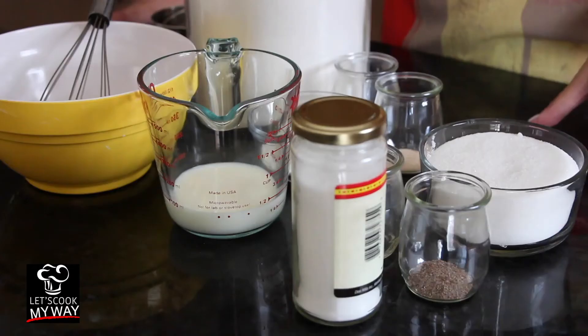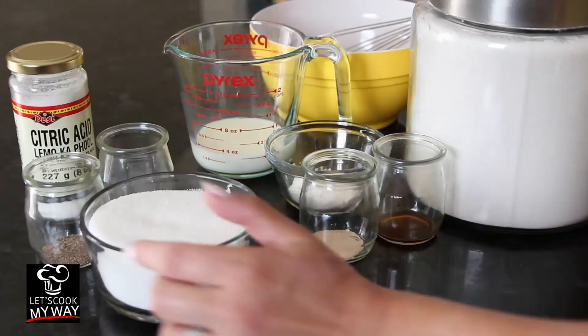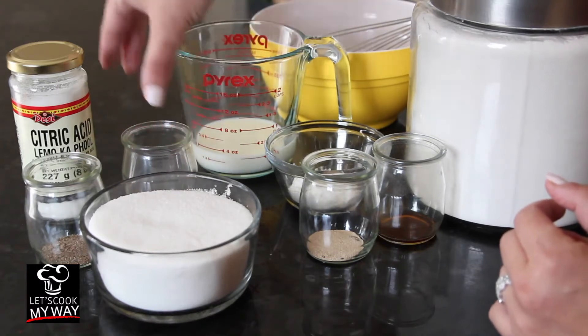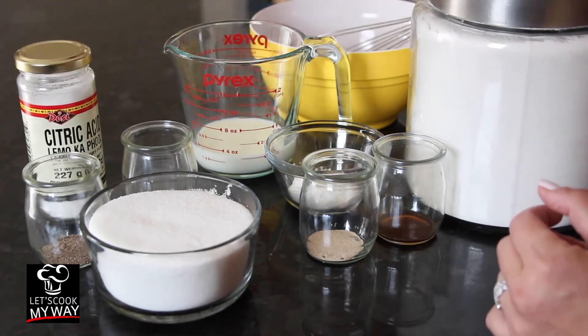For the sugar syrup, we have two cups of plain sugar, a quarter teaspoon of cardamom powder, a quarter teaspoon of rose water, and half a quarter teaspoon of citric acid or lemon juice.